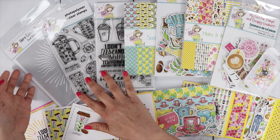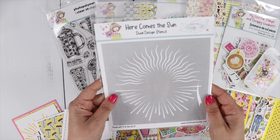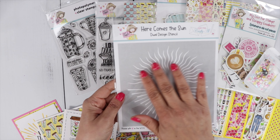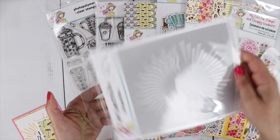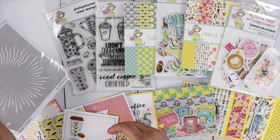We have a stencil — a Call Me Crafty stencil called Here Comes the Sun. We have two designs, so you can flip it over and use the other side. I used those on my cards today.